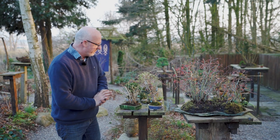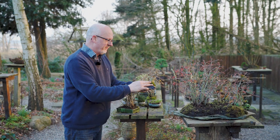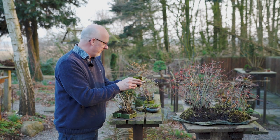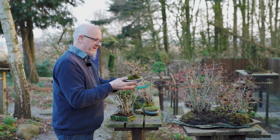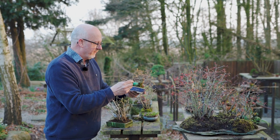I will continue repotting, adding mosses when needed and removing mosses where they have stayed too long. And obviously here at this tree it is necessary to brush that off so I do not air layer the trunk and keep it too wet.